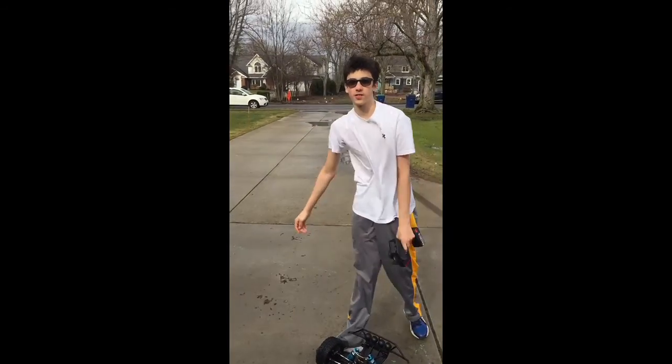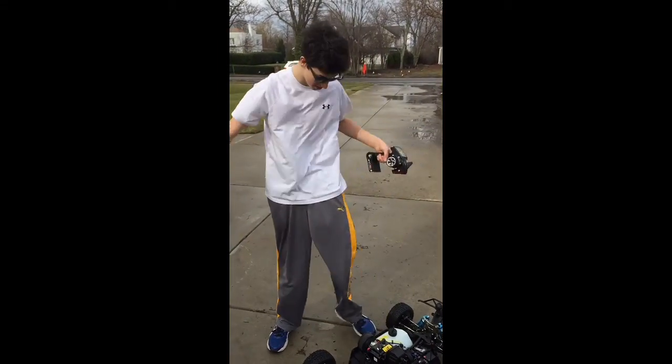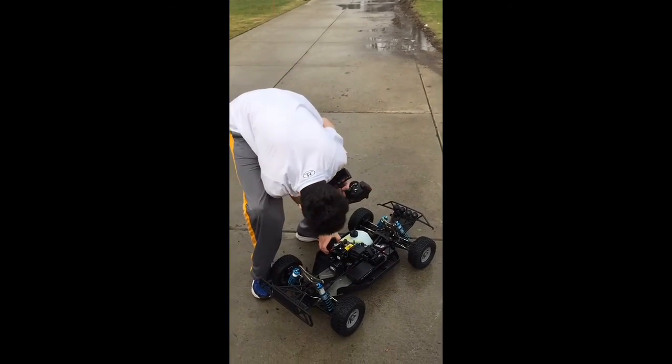This is my Losi 5T. First tank, first startup. I'm in a windy out here, but who cares — I'm doing this for you guys.